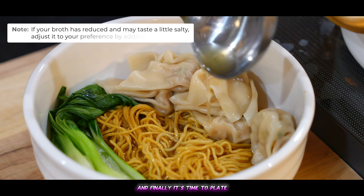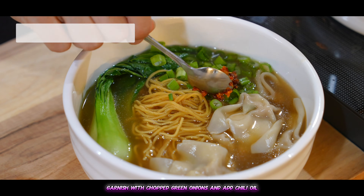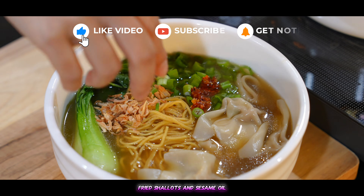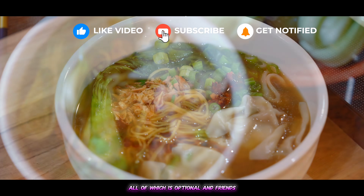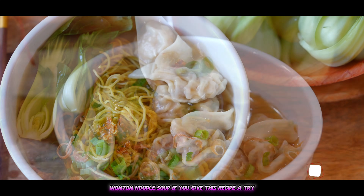And finally, it's time to plate. Garnish with chopped green onions and add chili oil, fried shallots, and sesame oil, all of which is optional. And friends, here is the final product — wonton noodle soup.